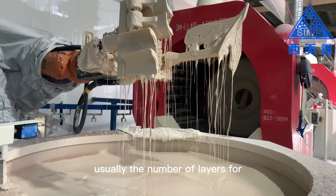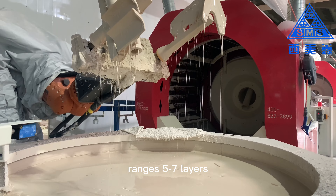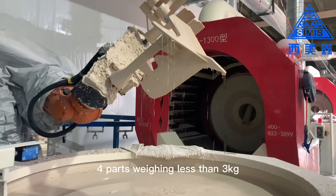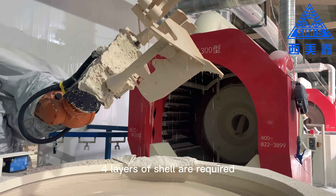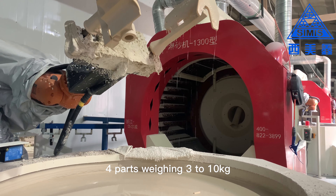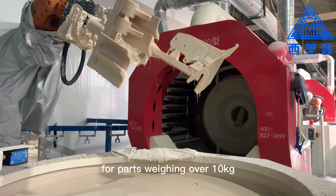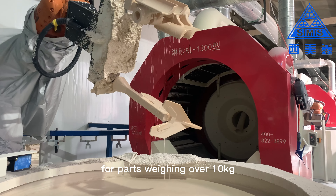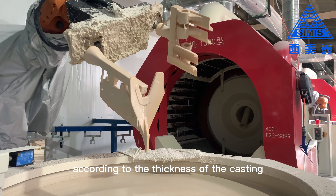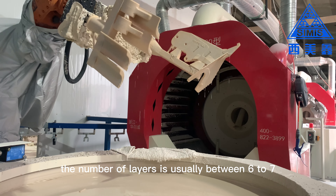Usually the number of layers for fast drying shell making of investment casting ranges from five to seven layers. For parts weighing less than three kilograms, four layers of shell are required. For parts weighing three to ten kilograms, six layers of shell are required. For parts weighing over ten kilograms, the number of layers is usually determined according to the thickness of the casting, typically between six to seven layers.